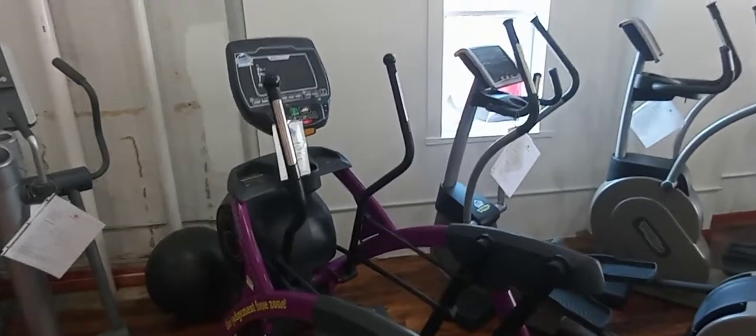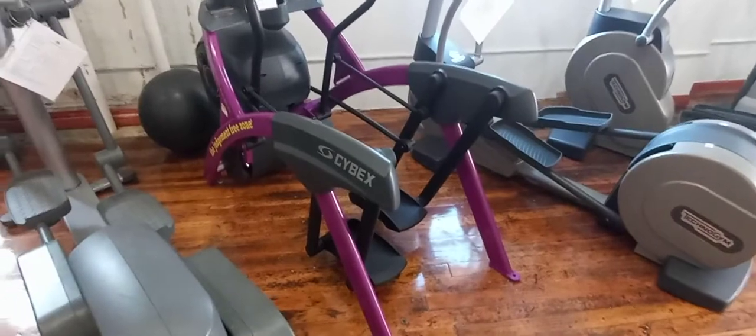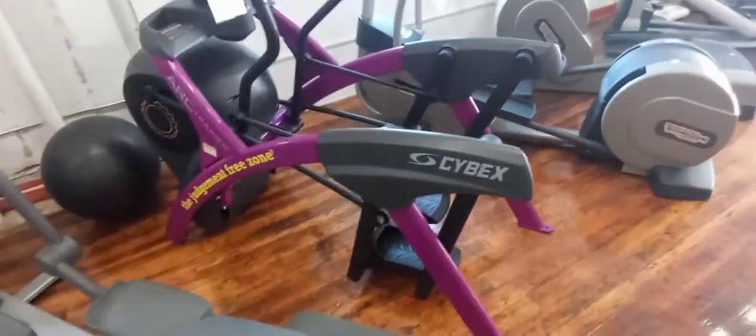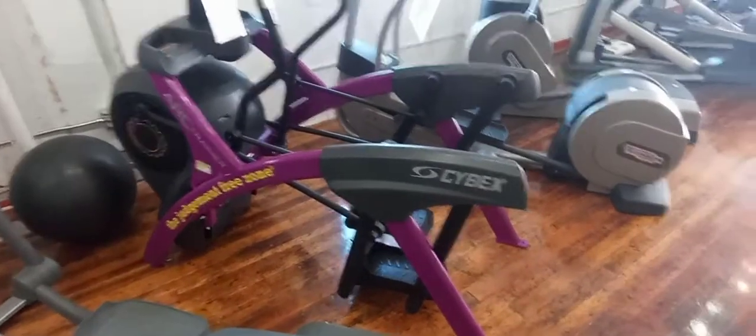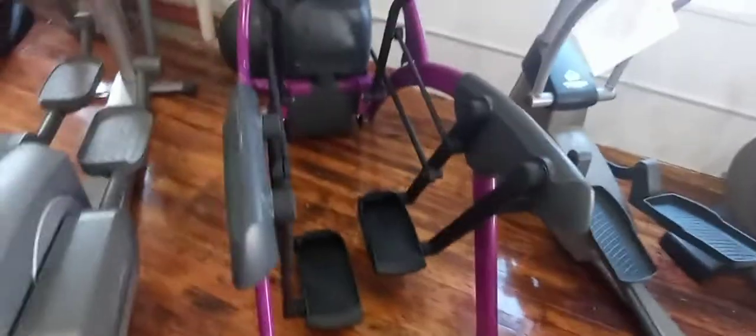Hey guys, welcome back, Colorado Cardio here. Today I'm going to tell you about this Cybex 626 Arc Trainer. It is 76 inches long, 32 inches wide, and 62 and a half inches tall.